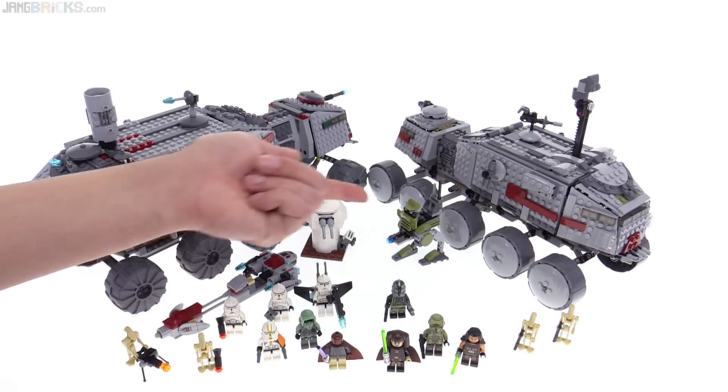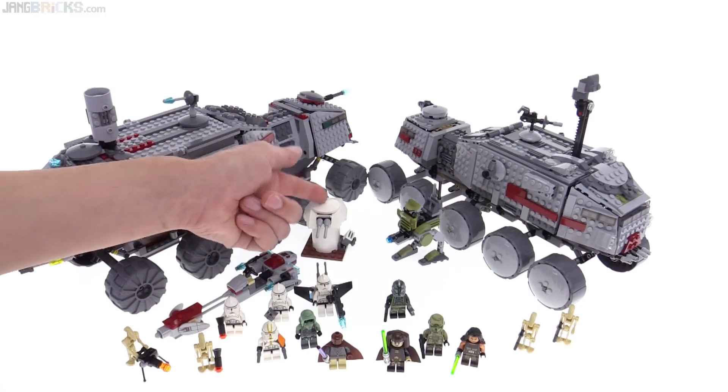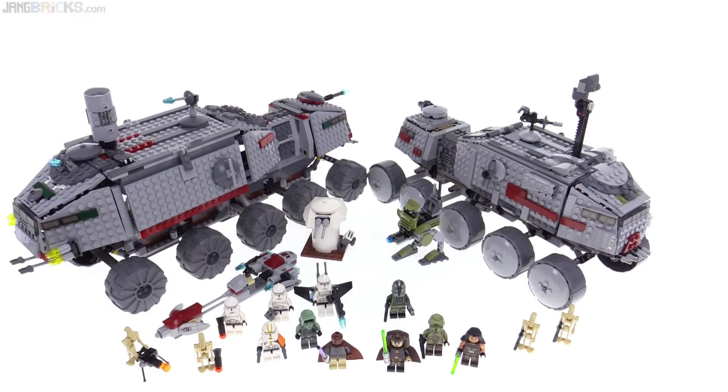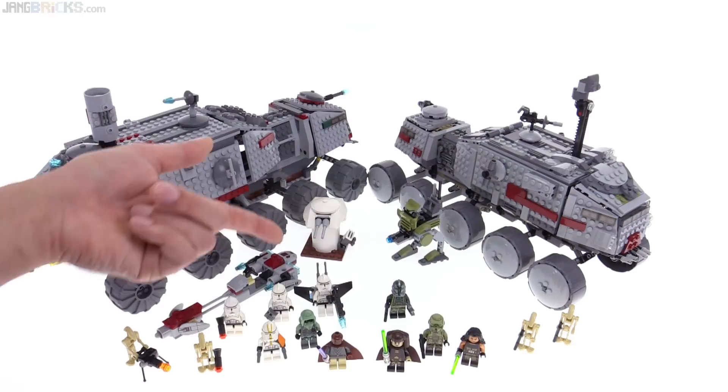The old set came with a speeder; the new one came with an AT-RT. Both of them are very nice, but the old one also came with a deployable turret. The new one came with two more figures, and two of those figures also came with more add-on accessory stuff. With that deployable turret — that's useful. One guy had a jetpack and a heavy blaster — that's useful.